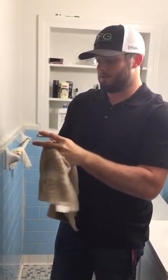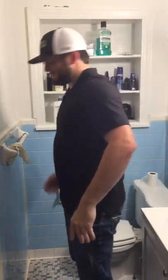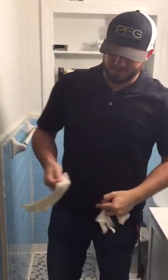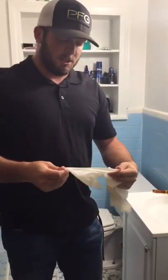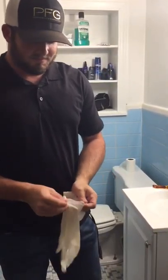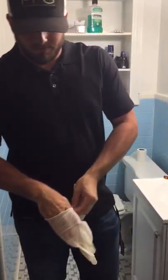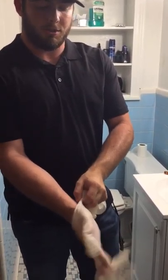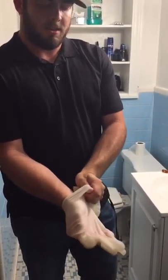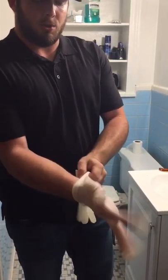After you do this, you're ready to put on your gloves. If you've got to, give them a little shake — it might help you in the long run. When putting on your gloves, make sure that each finger goes in its proper hole, and that the glove comes all the way down your wrist.